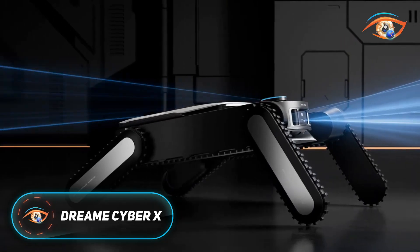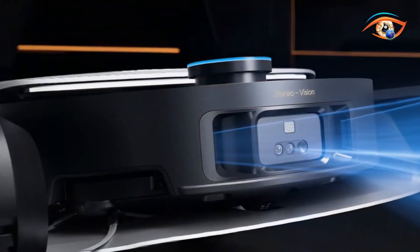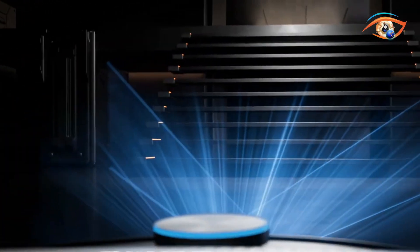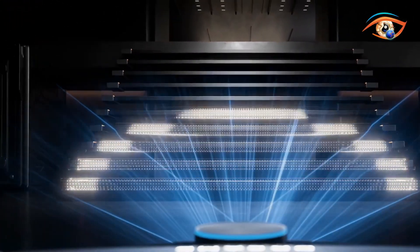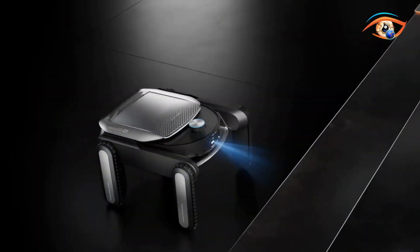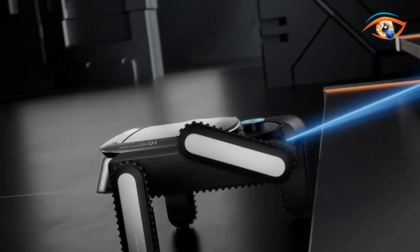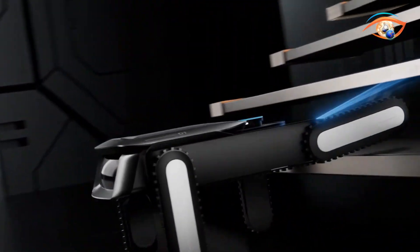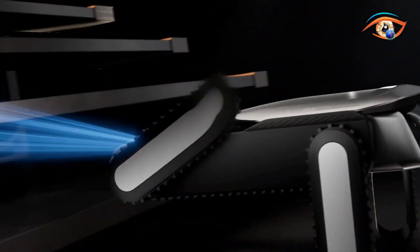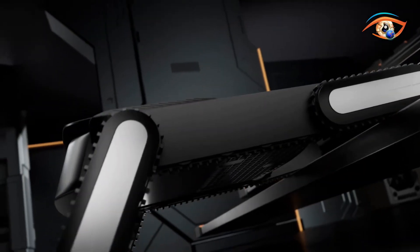Dream Cyber X is an innovative next-generation robotic vacuum designed to tackle one of the biggest limitations of home-cleaning robots: stairs. Unlike conventional vacuums that can only operate on a single level, Cyber X features a unique three-part system — the vacuum unit, a bionic quad-track stair-climbing module, and a smart base station. Its standout capability lies in climbing stairs up to 25cm high at speeds of 0.2m per second, using specialized quad-track arms with rubberized tracks and triple braking protection for stability.